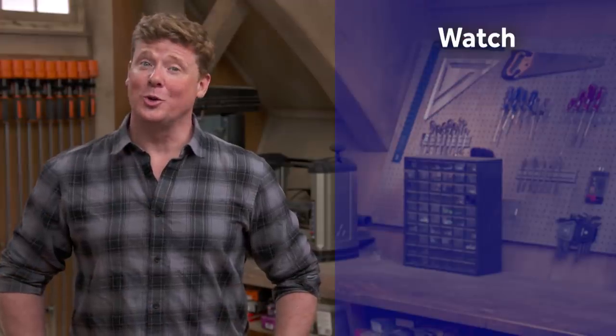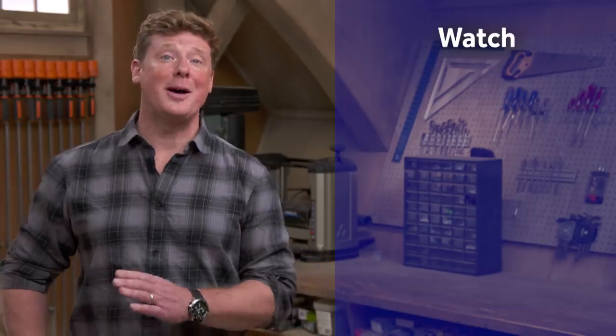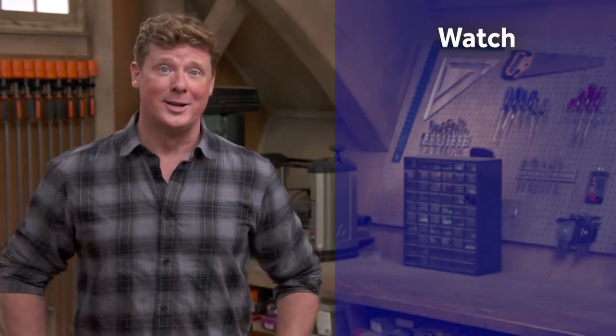Thanks for watching. This Old House has a video for just about every home improvement project, so be sure to check out the others. And if you like what you see, click on the subscribe button to make sure you get our newest videos right in your feed.